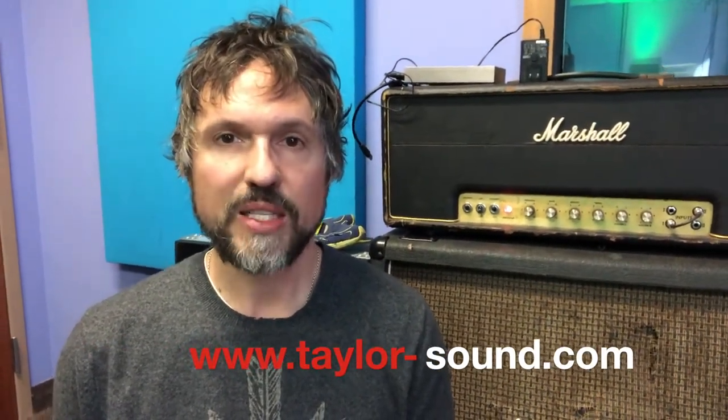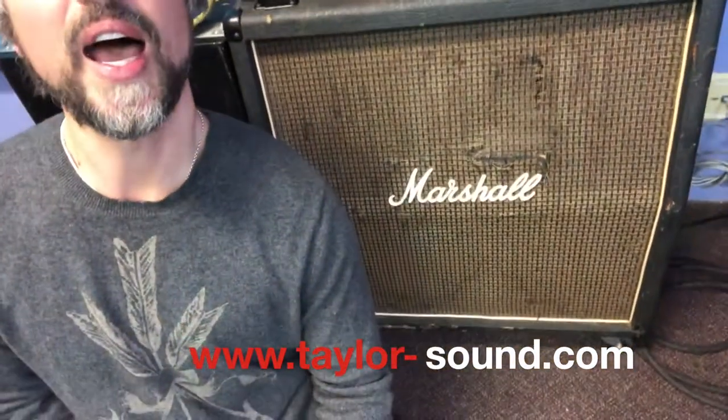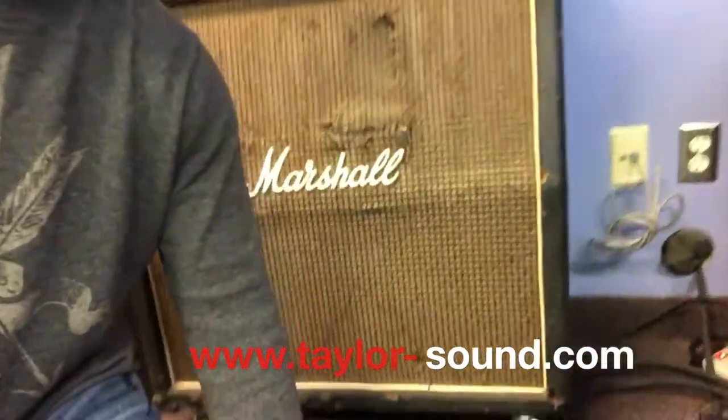Hey, Perry here with the Taylor Sound tip of the day. My tip today is about guitar cabinets. A lot of you have wheels on your guitar cabinets like this. I love having wheels on my guitar cabinets too because it makes it easier to transport and move them around.